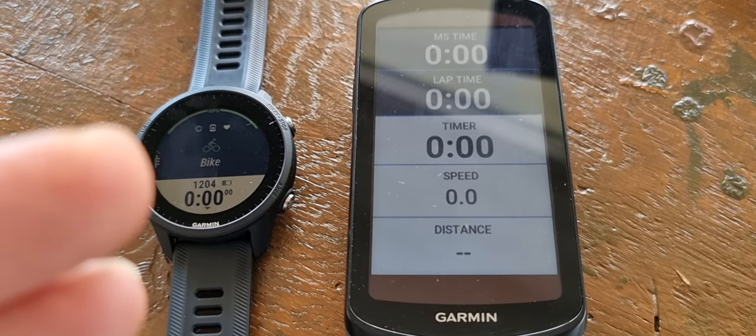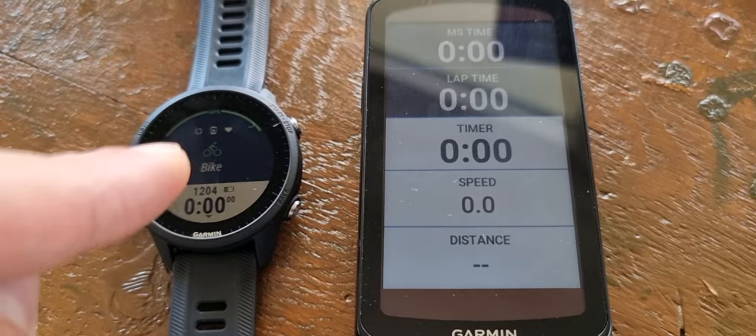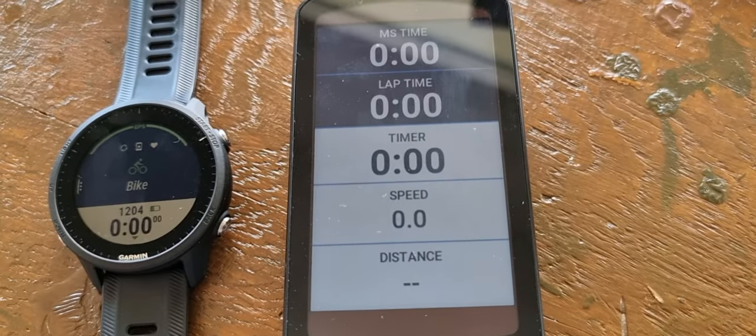This is the extended display mode, so you can see everything from your Garmin — this is the 9.5 — on the Garmin bike computer, this is the 1040, the solar version. So everything from this watch will show on this bike computer.